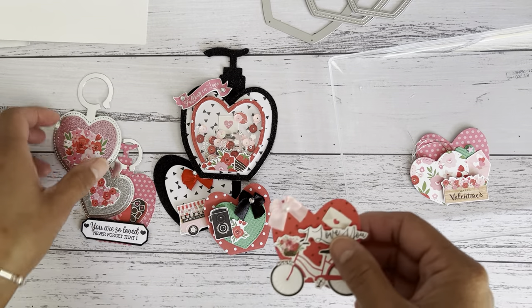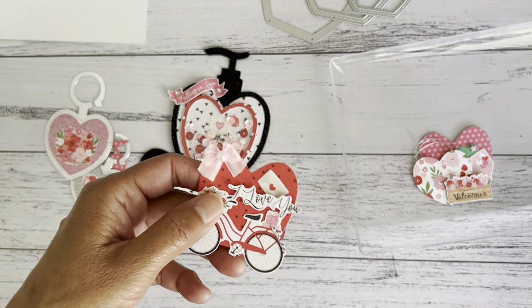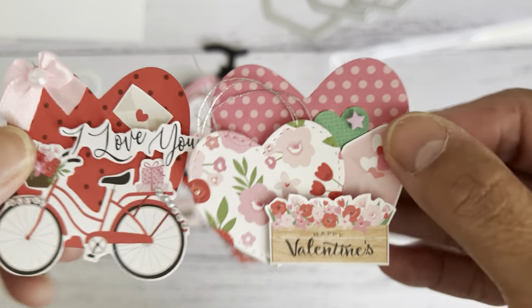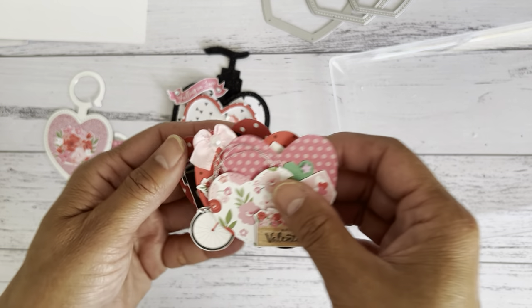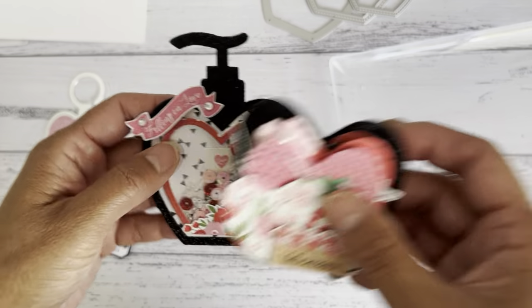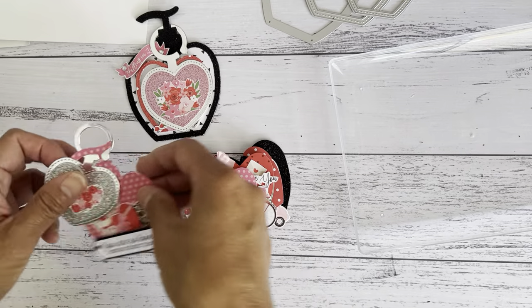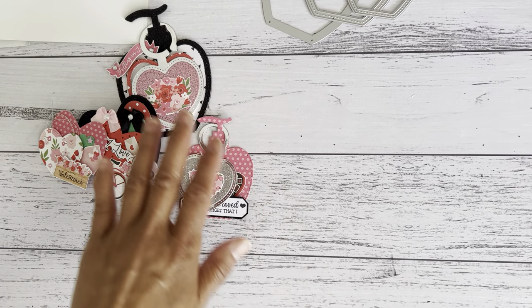I'm going to show you a few more bits and pieces here — another embellishment from one of the other pieces. I'm going to create a little mini album and stack them all together, maybe have one at the front or back. Those are the little projects I made.